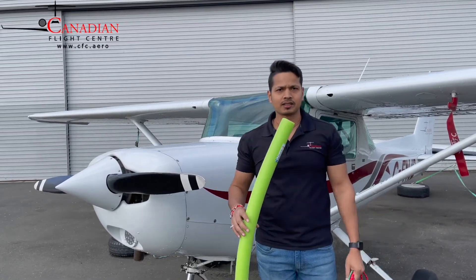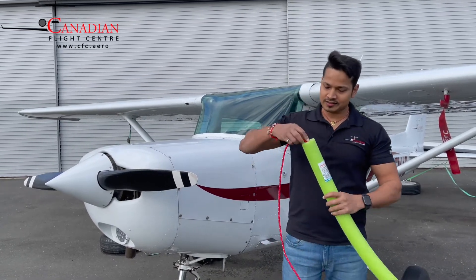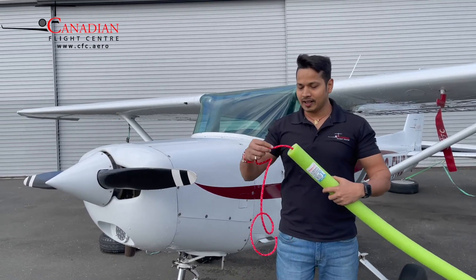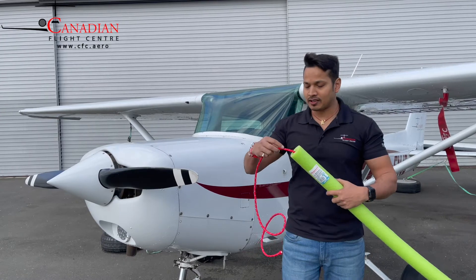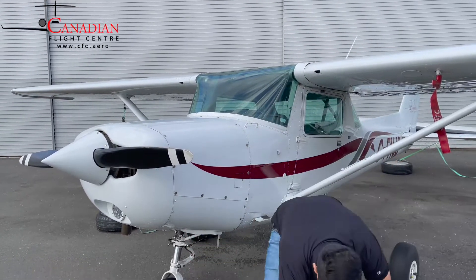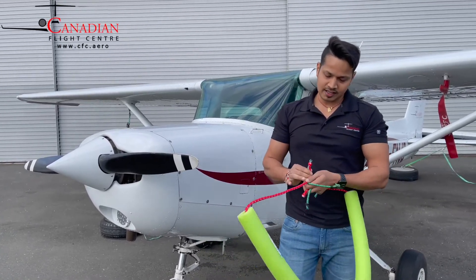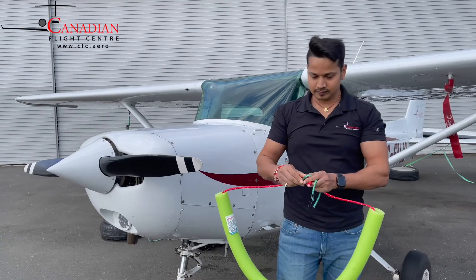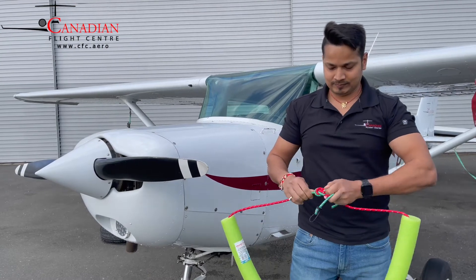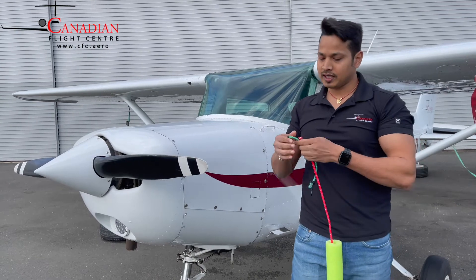I'll show you how to make it. Just insert this in the pool nodal. I didn't find a long enough rope so I got a couple of them and cut them into pieces to add here. Just tie them down and tighten both ends.